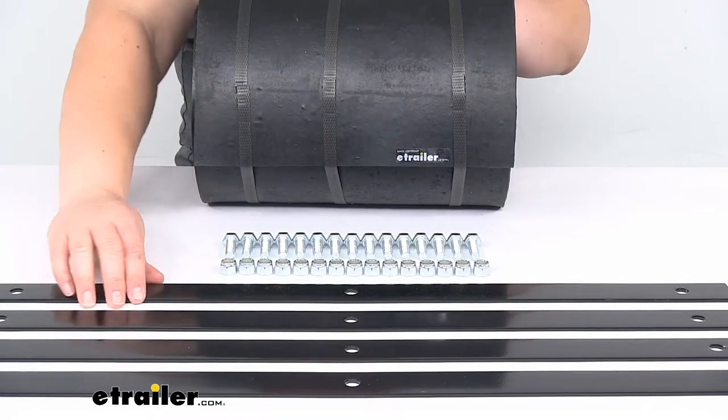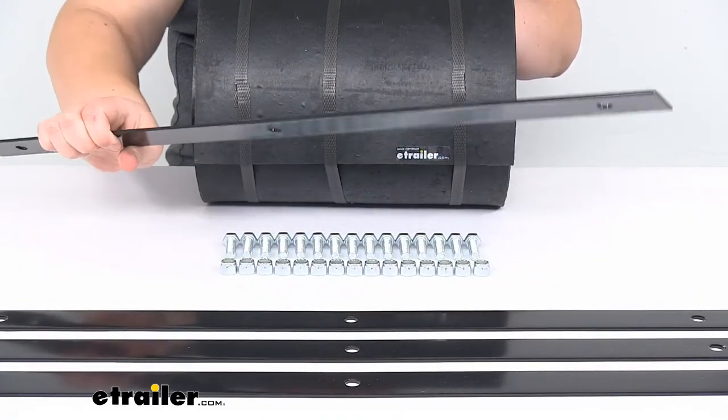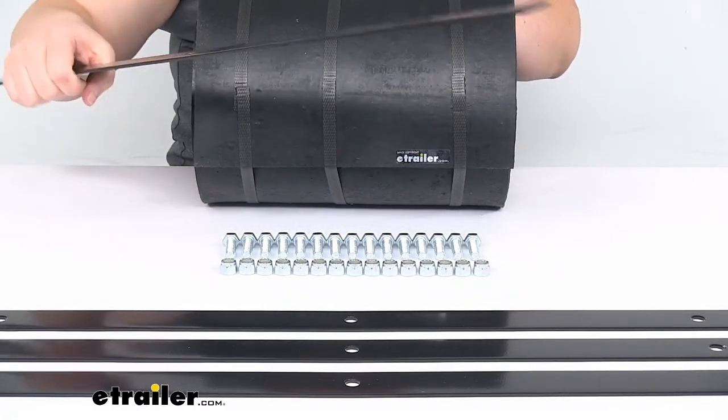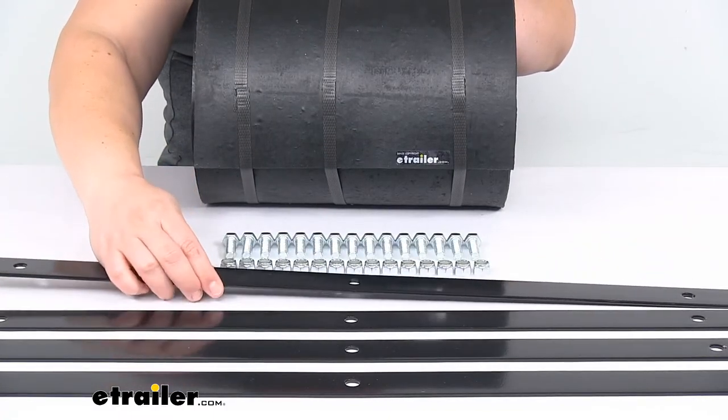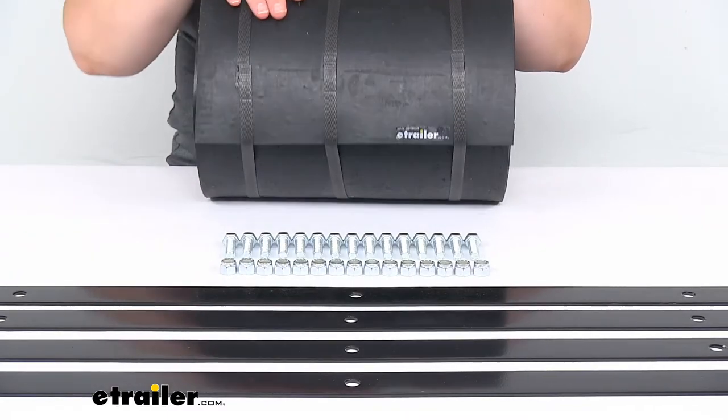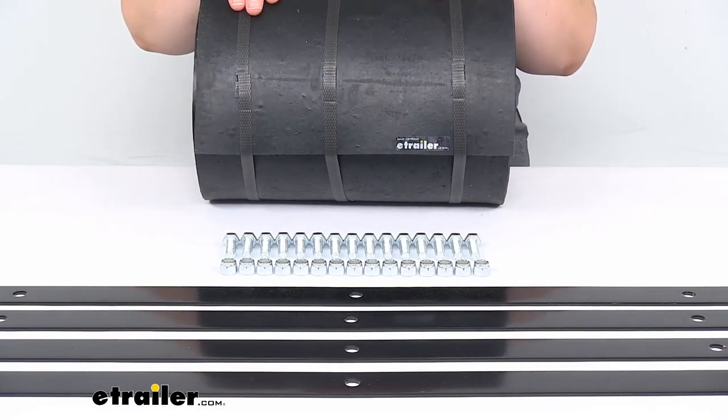The brackets are made of sturdy steel. They are powder coated so you don't have to worry about those rusting out too quickly — they should stay pretty corrosion free for a while. It comes with 15 nuts and bolts to get that put on to your plow.